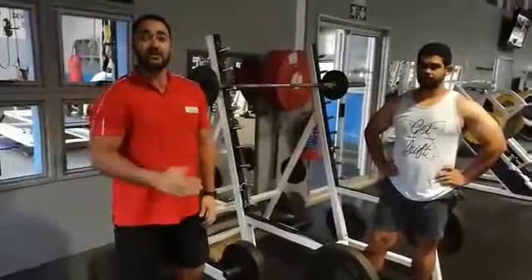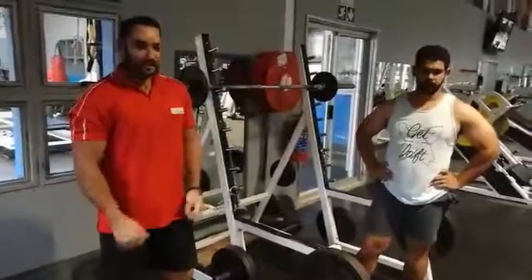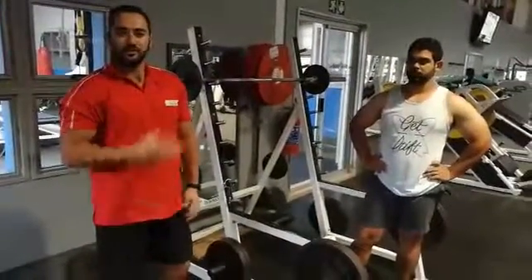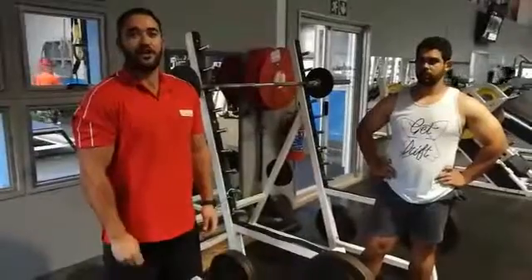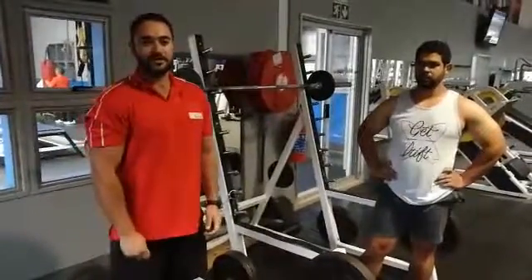Some nice shoulder variations you can use in your program. Try and see what it's all about — use those compound movements and really see how your strength can increase. Hope you enjoy it, have some fun while training and learning. Have a good week, all the best, bye.